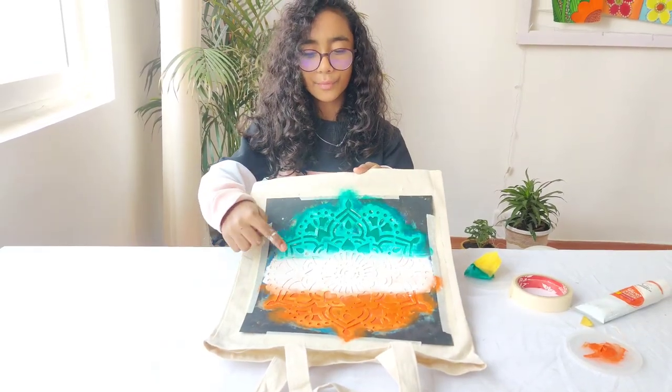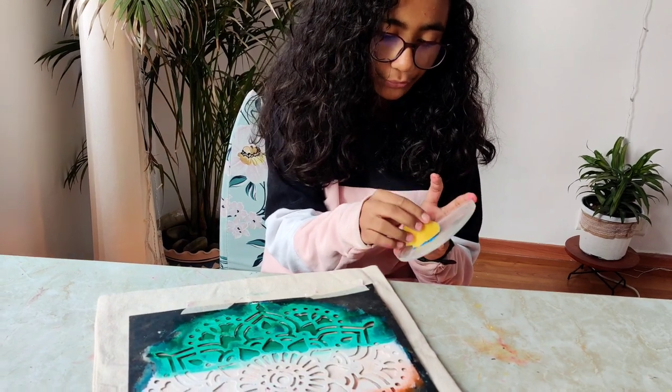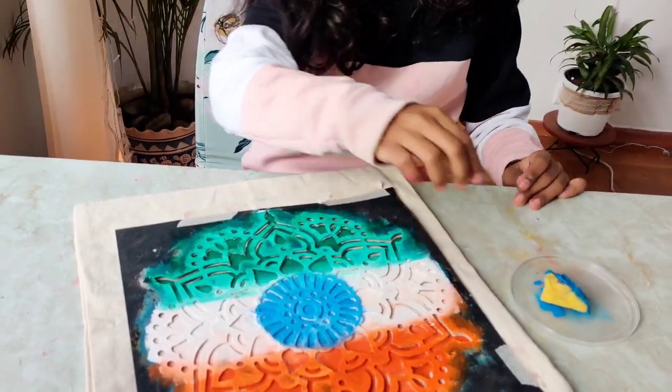I have blended the white with the green and orange a little bit here to give it an ombre effect. Now, in the center part, I'm going to do blue for the chakra. I'm going to let it dry — until then I'm going to go wash my hands.